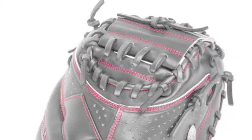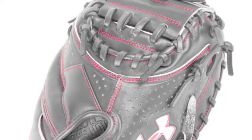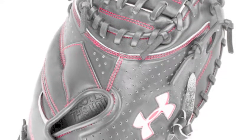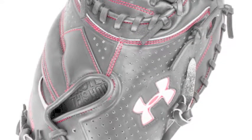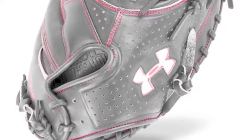Every glove in the Deception series has a pattern with a closed web. As a result, each mitt features a deep, wide pocket that aids in catching and securing balls. These gloves are truly a highlight of Under Armour catcher's gear.